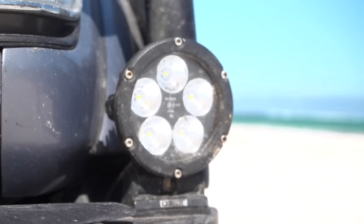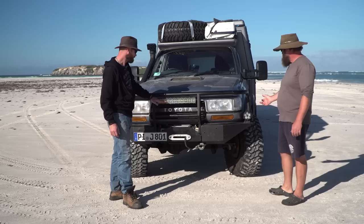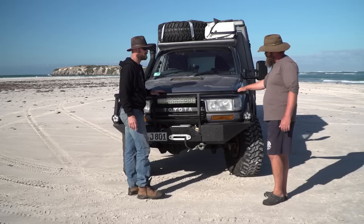The auxiliary lights mounted on the bar spread light to the sides rather than a long-distance spotlight, useful for night driving — though Marco prefers not to drive at night. He notes the lights are simple but provide enough spread. There are no high-powered distance spotties fitted since they avoid night driving where possible.